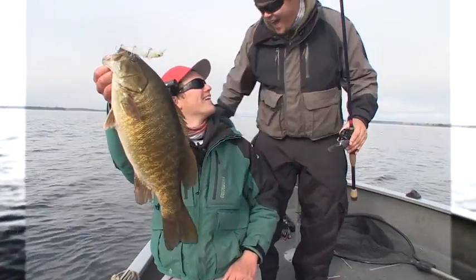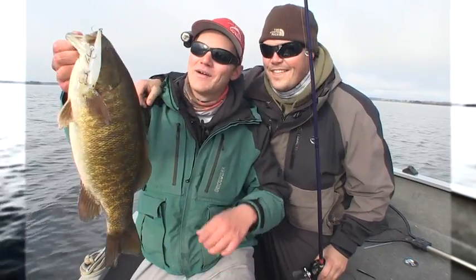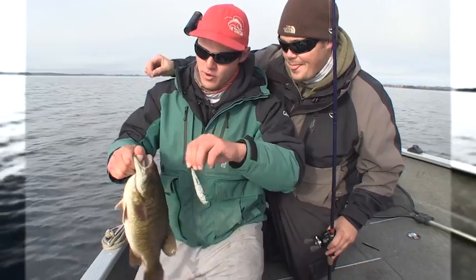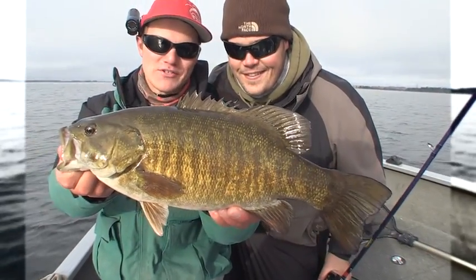Big smallmouth! This is what we're doing today. We've got Chris throwing uncut angling. We're hanging big smallmouths. We've escaped the fog. Using some Lucky Craft Pointers, trolling them behind the boat. And there's a monster smallmouth.